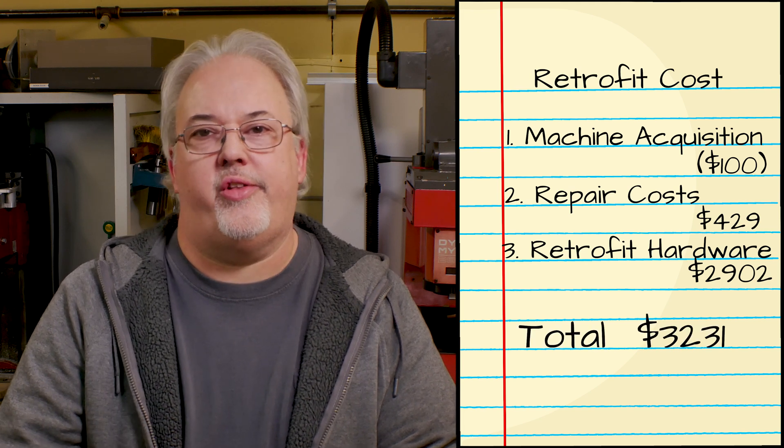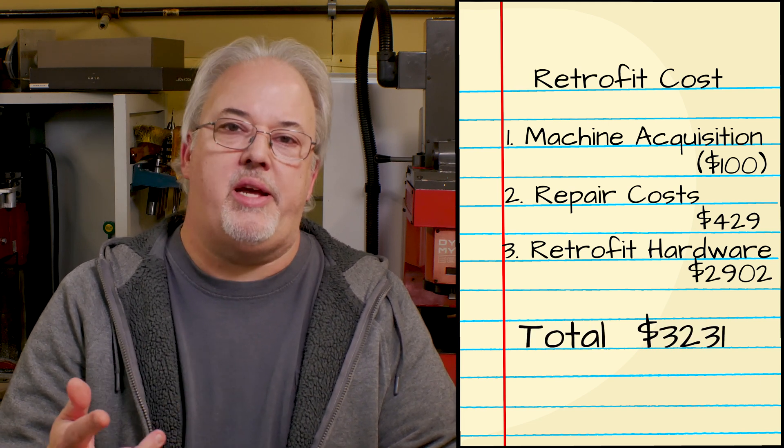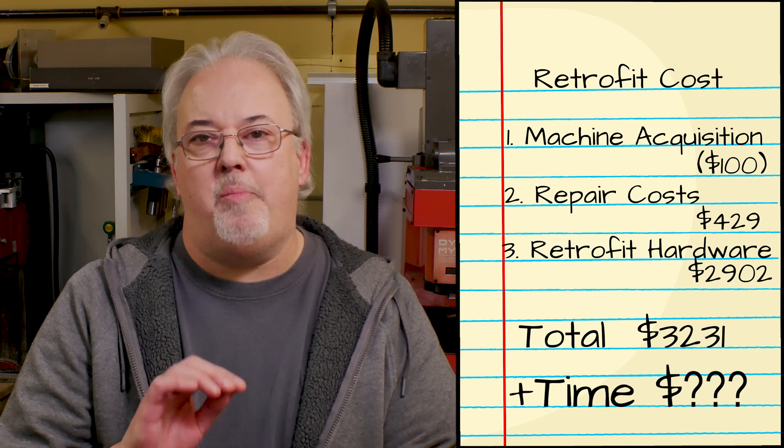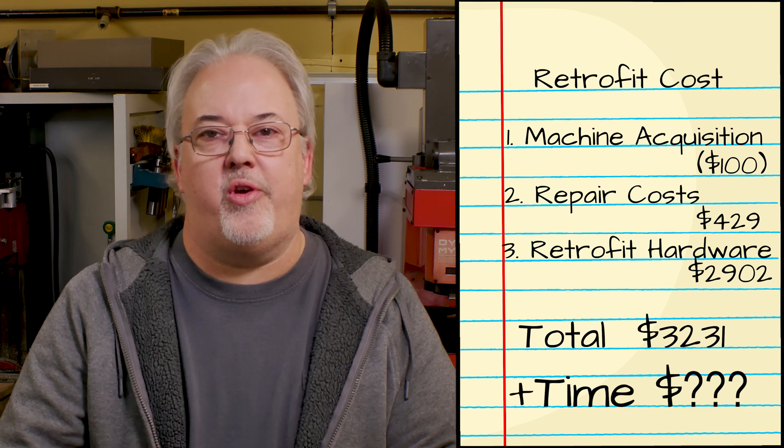All in, we are just over $3,200 for this conversion plus my time — and at this point I have no idea what that is. Documenting the process on YouTube dramatically increases the amount of time required to complete the project. There are areas where I could have saved money using parts I had laying around, and I didn't need to purchase the Ether 16-16 board or any of the optional components. But I just as easily could have spent even more money going the route of upgrading the stepper motors. It's all just a question of trade-offs.